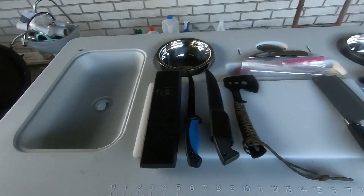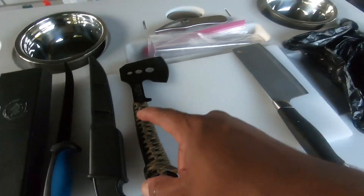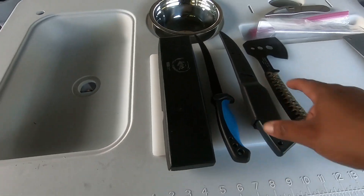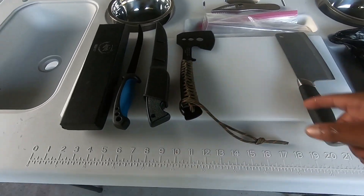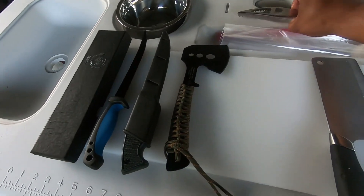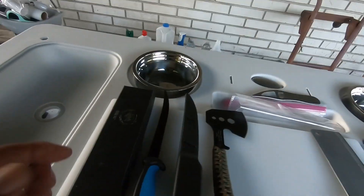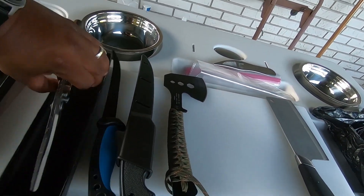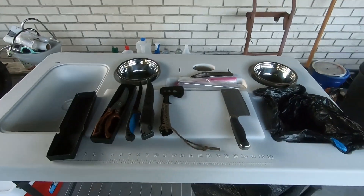These are some of the tools I'm going to be using. These two are for chopping the heads off, because if you try to chop the heads off with the knives they'll dull it out. This right here is to get the scales off — it does a good job. And to cut the fins off and stuff like that, I'm using my trusty scissors. So stay tuned.